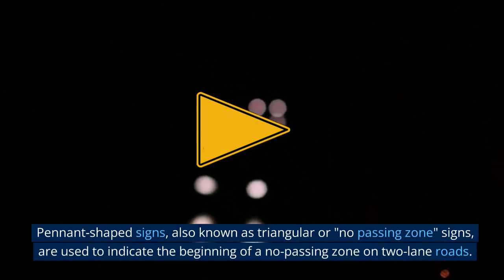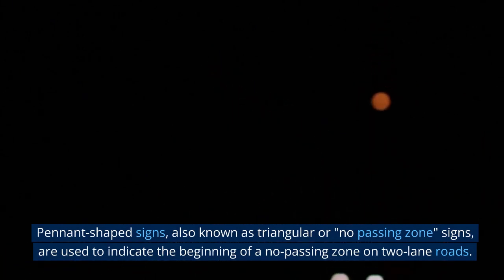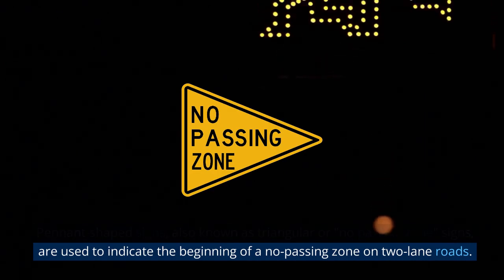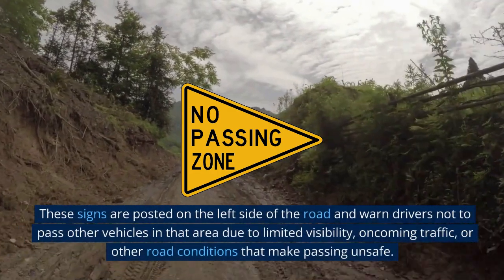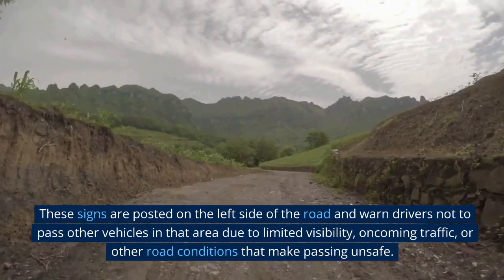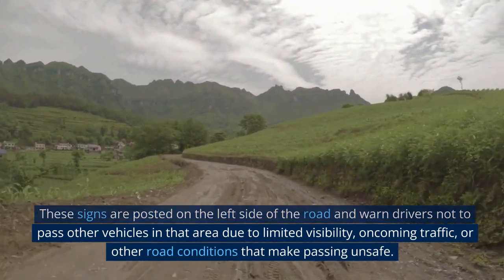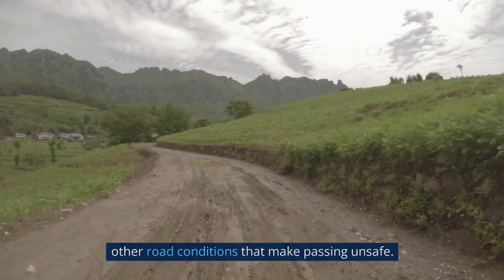Pennant-shaped signs, also known as triangular or no-passing zone signs, are used to indicate the beginning of a no-passing zone on two-lane roads. These signs are posted on the left side of the road and warn drivers not to pass other vehicles in that area due to limited visibility, oncoming traffic, or other road conditions that make passing unsafe.